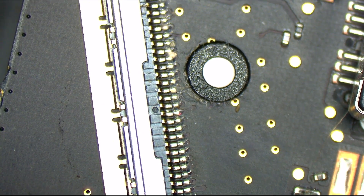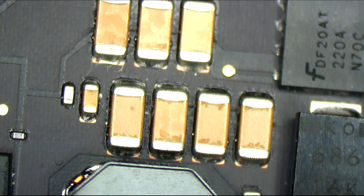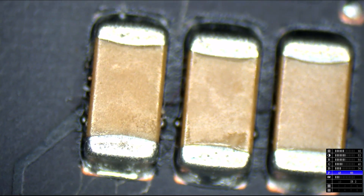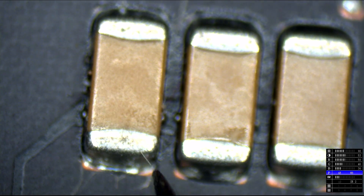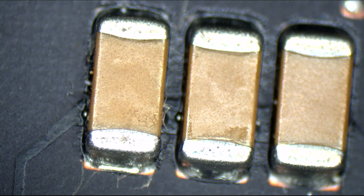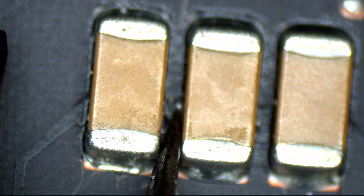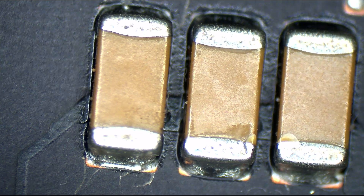This is the LCD connector — looks fine. These are the capacitors. Notice how two of those capacitors have solder balls next to them. Solder ball. Solder ball. Solder ball. Solder ball. That's a bit of a hint as to what it is that could be shorted.